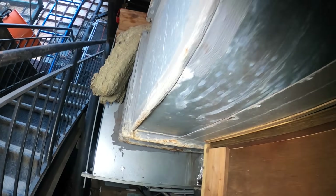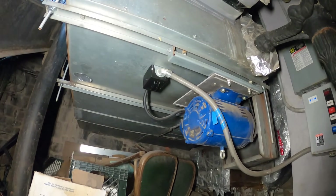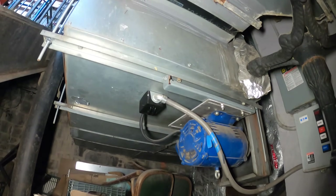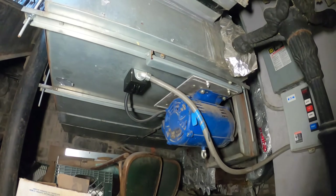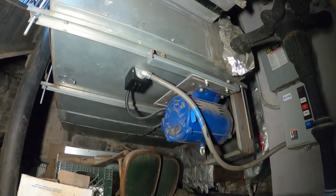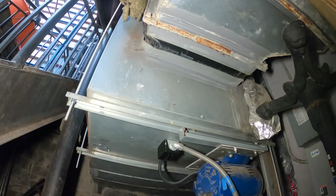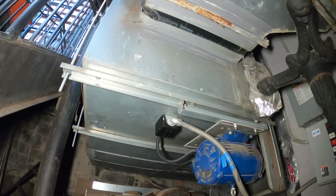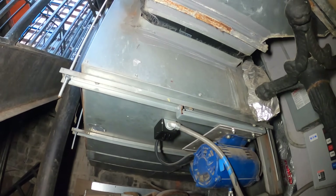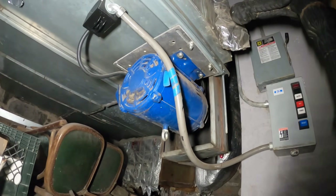Hello everyone and welcome to Jumper Mantech where we specialize in HVAC but do everything DIY. Today we're working on some sort of fresh air intake that's been having a problem for quite a while, making a lot of noise. Right now we have no noise at all, so we're here to check what is going on. This is a fresh air intake also connected to some kind of inline duct furnace, and the issue is that we have no fresh air entering a commercial kitchen.